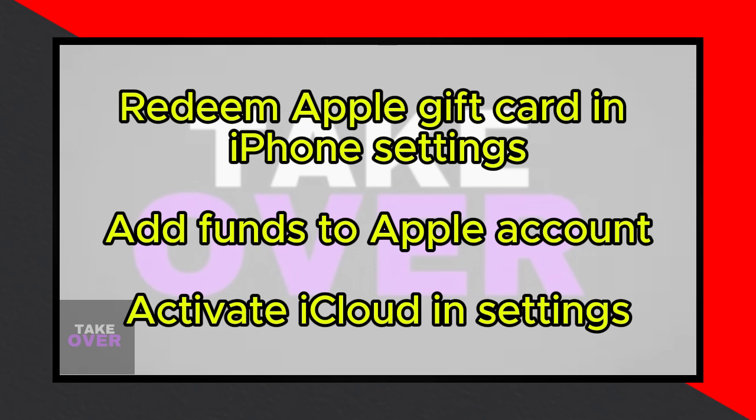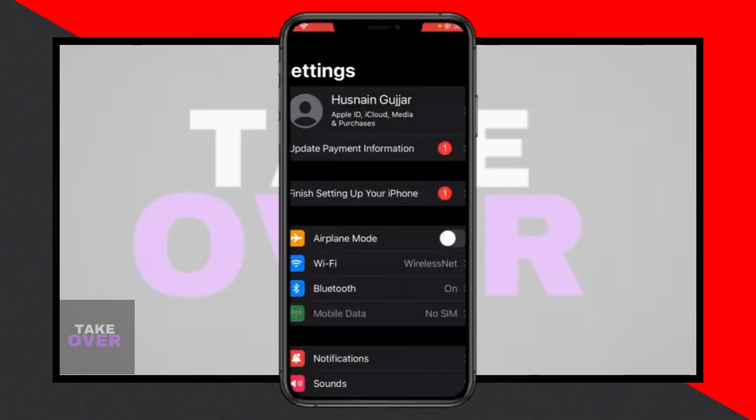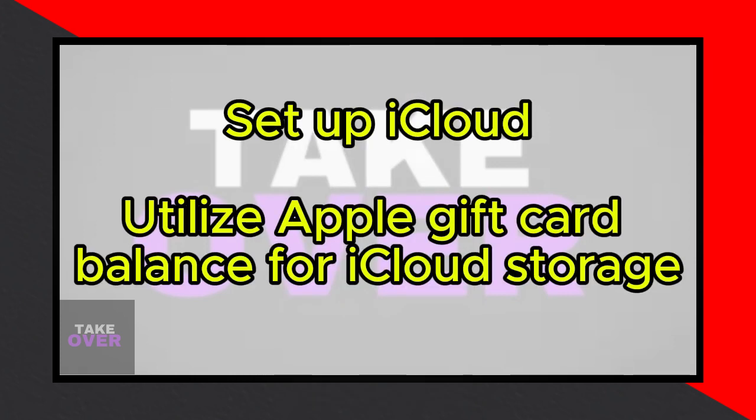Once you've added the money from your gift card to your account, return to the settings menu. Tap on your profile again, then navigate to the iCloud settings. Here, you'll need to activate iCloud and complete the setup process.